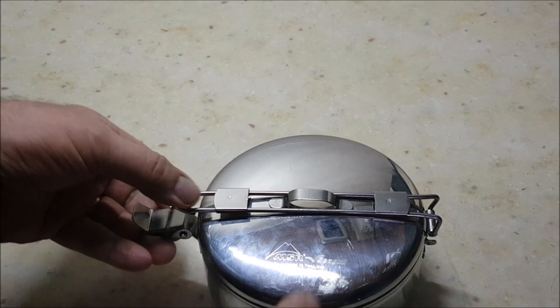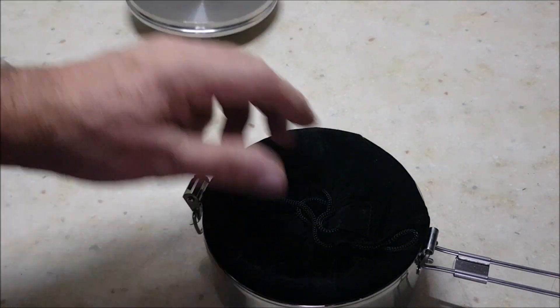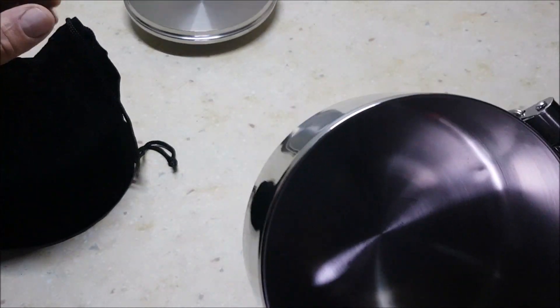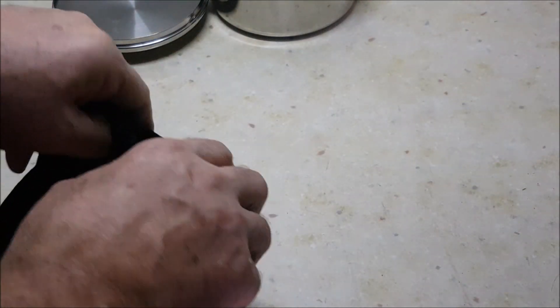which is quite a versatile bit of kit. You could use that as a little bit of a saucepan, put some eggs in or something. I put it in a bag so it doesn't actually damage the pot. It fits beautifully in here. Like I said, this is the MSR Seagull — a small pot.